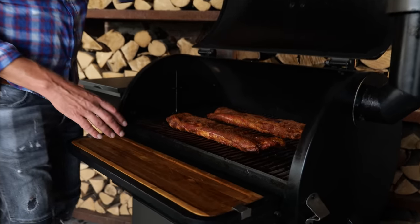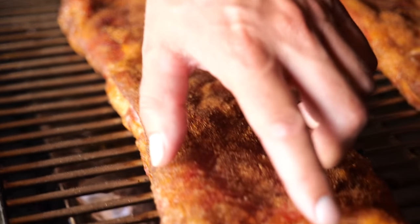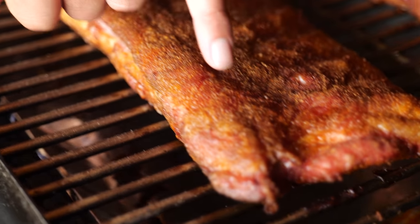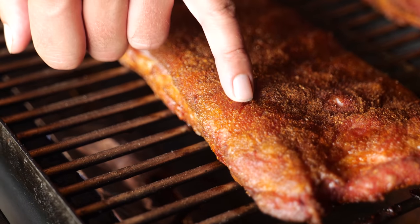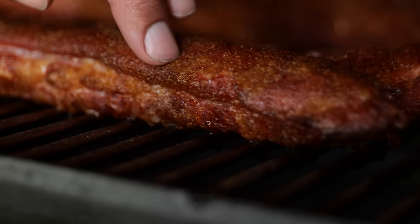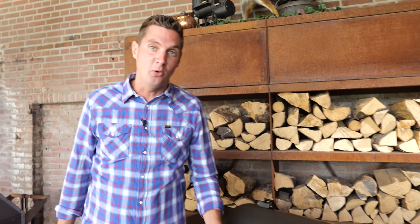Our ribs have been on for three hours, and we're going to take a closer look. Look at that beautiful color that's been developed — we've got a nice red color, this is the smoke color we're looking for. We've got a dry bark from that rub, and still our ribs are juicy. All that juice is underneath that crust. These ribs are ready for a little bit of spray — some flavor, and that means Jack and Coke.